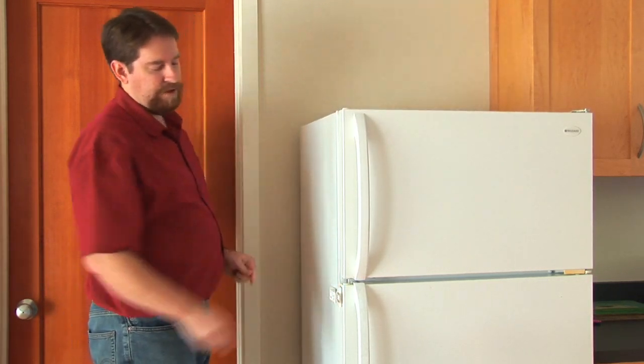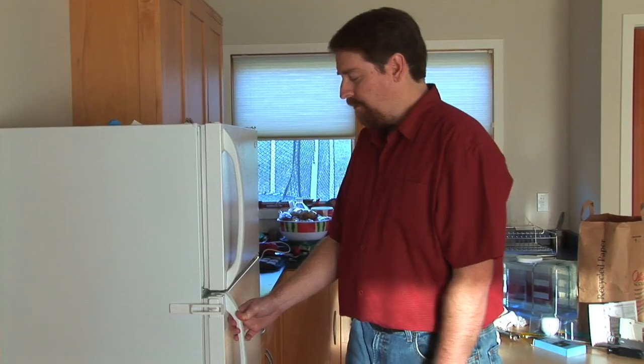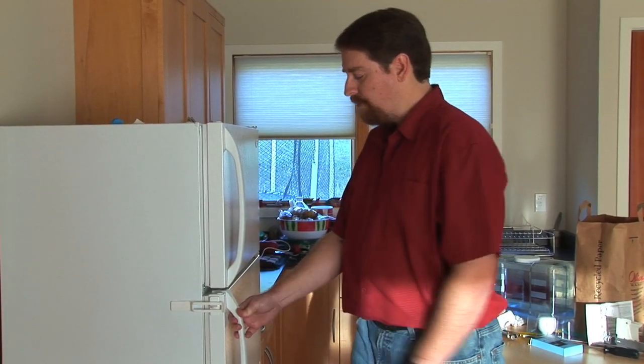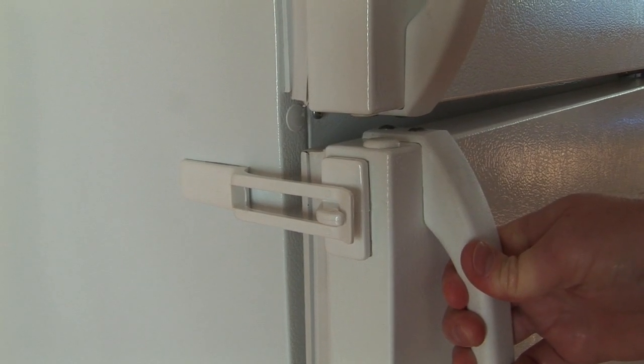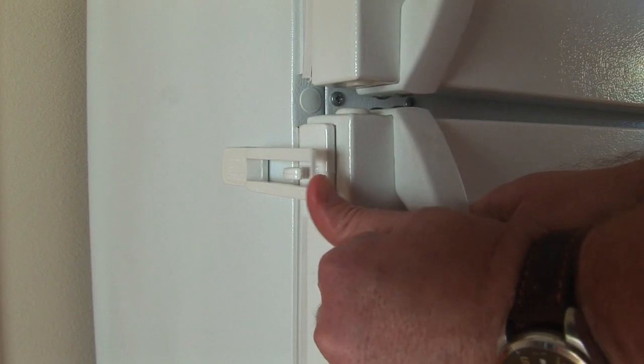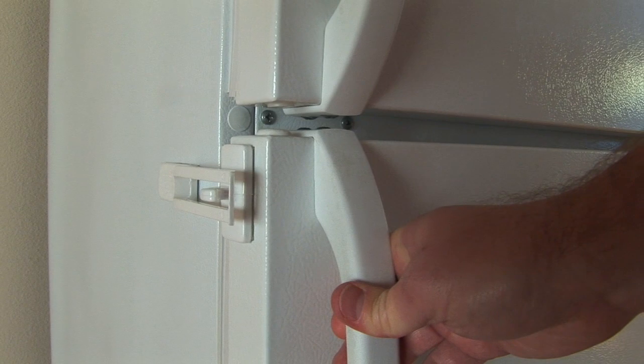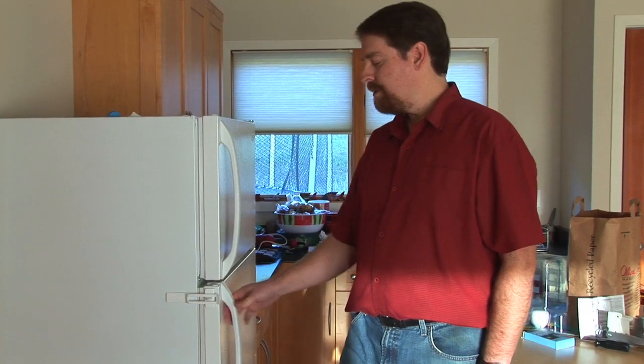You should let that cure and stick for about six hours before you use it. The Fridge Guard restricts the opening of the refrigerator but it has a flexible arm so a parent can simply push it to the side and then open the fridge. When you're done you simply close the door and it resets itself.